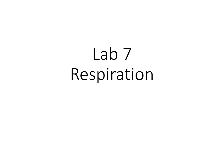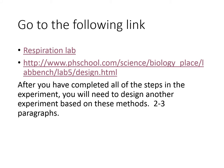This is lab number seven, respiration. We are going to be doing an online lab, of course. So you're going to go to this link — you can click on it, or you can copy and paste it into your web browser.